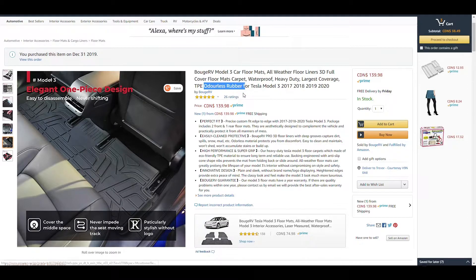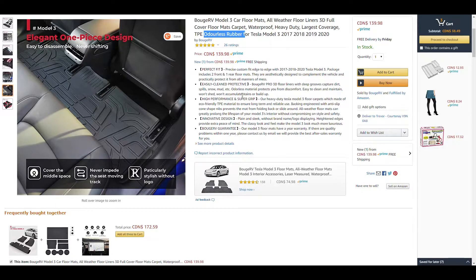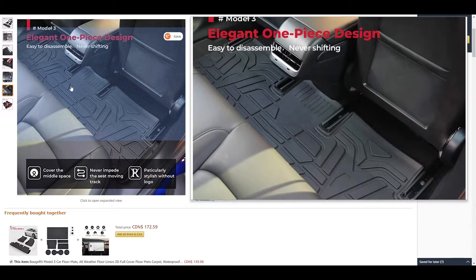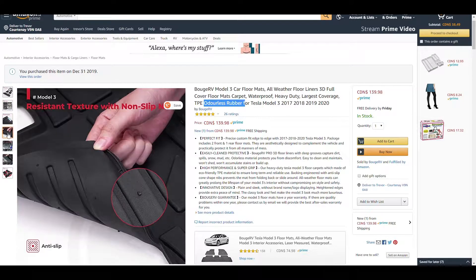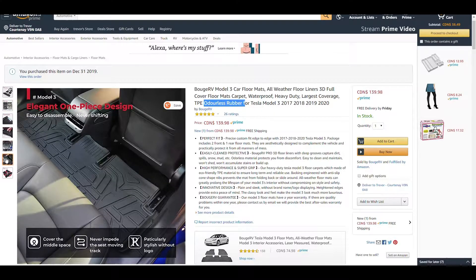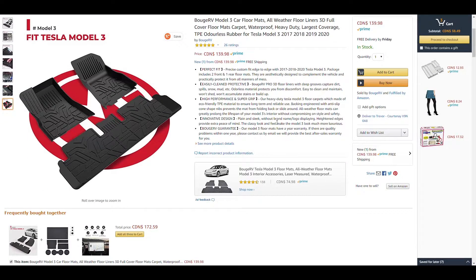There was this big claim of odorless, because I know cheap floor mats stink and I did not want that in the car. I looked at all the pictures and everything looked like it fit really, really well. They're $140 with Prime delivery so no shipping, and I went for it. I ordered them and they arrived, so I will show you guys what I got.